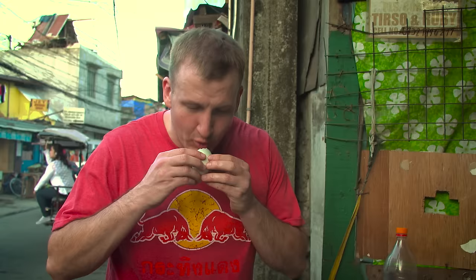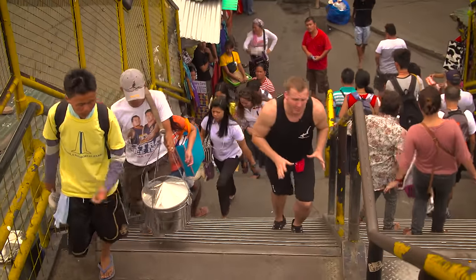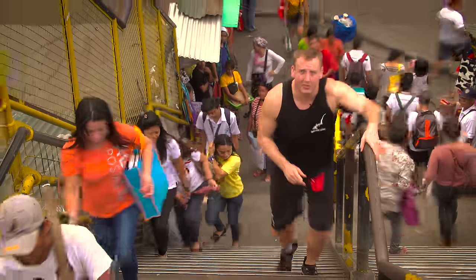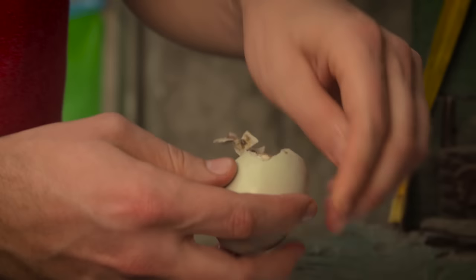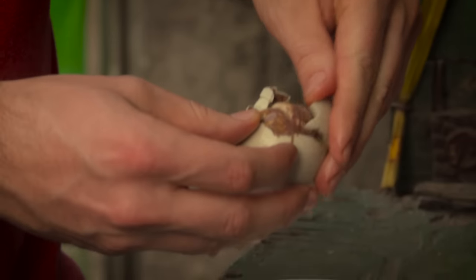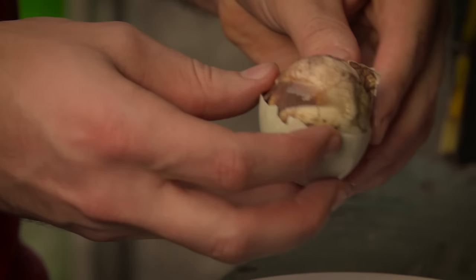And then you suck out the soup. Oh, that's good. Balut is just that — it's a duck embryo, hard-boiled and served warm. It's one of the most popular street foods in the Philippines. Really, the best way to eat this is if you could just not see it, because it looks deplorable. It does not look appetizing. It kind of looks like brains.